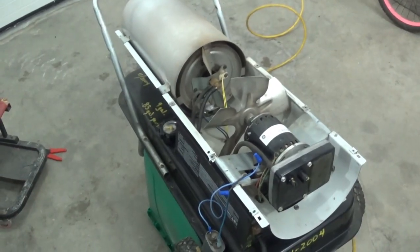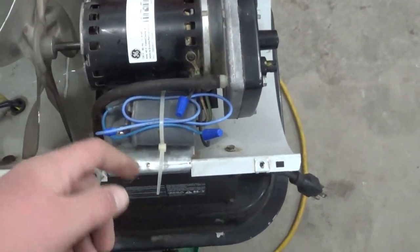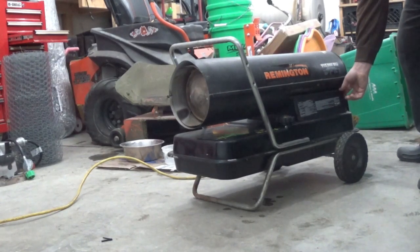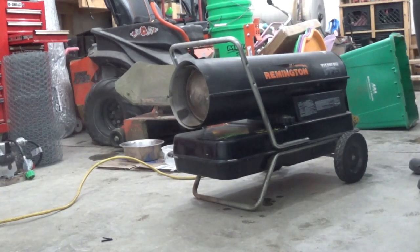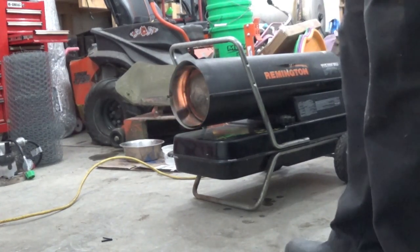I'm going to button this up. We'll put some diesel in it and we'll try it out. I've actually created a mount here for this capacitor with the zip tie. It's back on the ground. Put about five gallons of diesel on it — let's see what it does. Well, that sounds good.